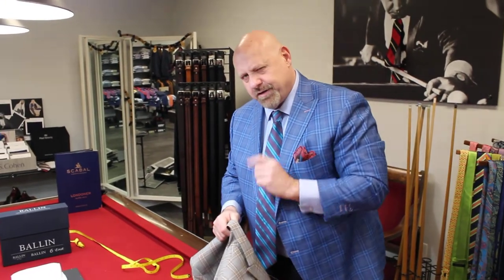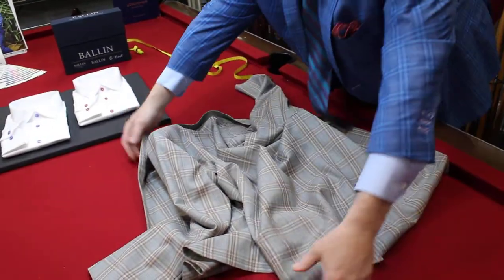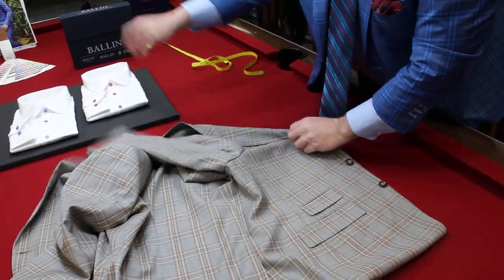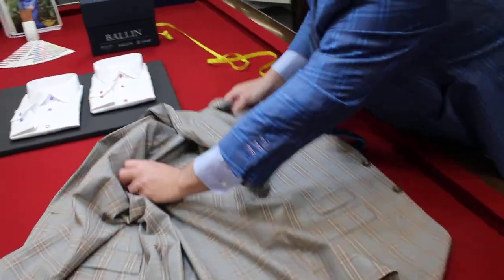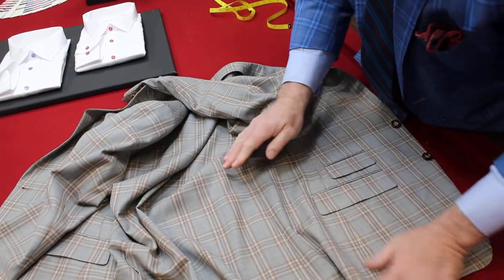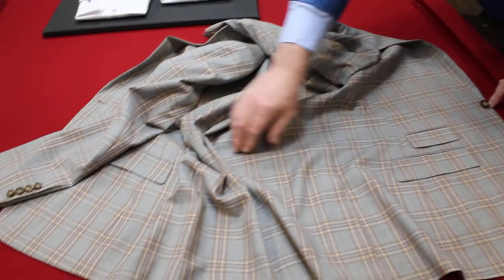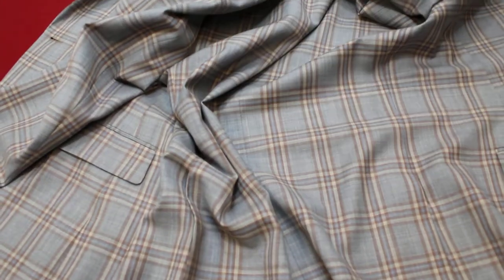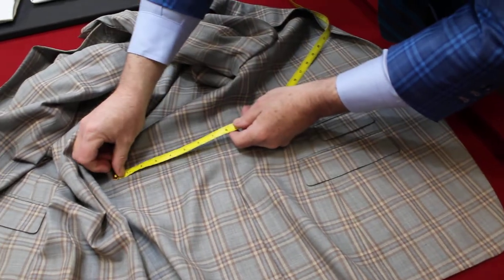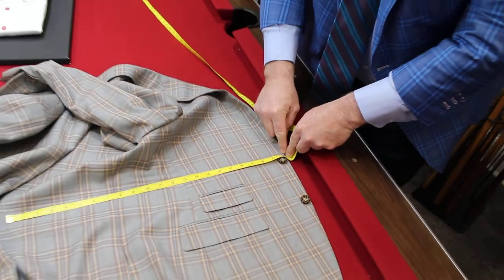The other measurement which is really important is called the half girth. Turn the coat upside down and spread it out. This tells me how much room you're going to need for the coat to button. I want a number from the very end of the coat to the very center of the coat. That number from here to here is 22 and a half — not to the button, but to the end of the coat. We extrapolate those numbers to get the coat to button just properly.